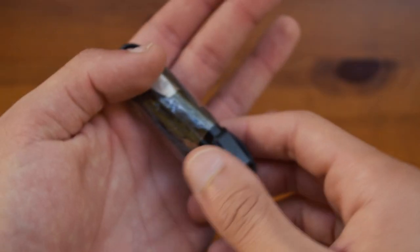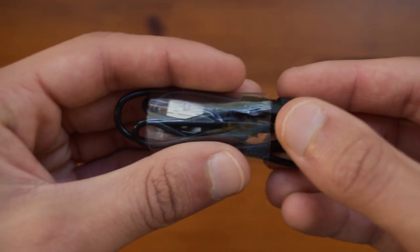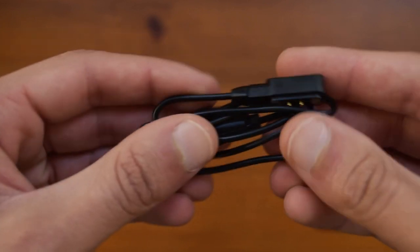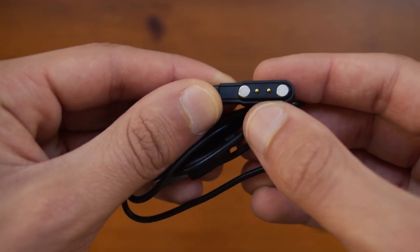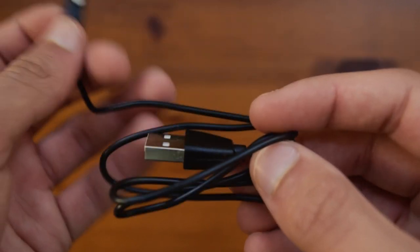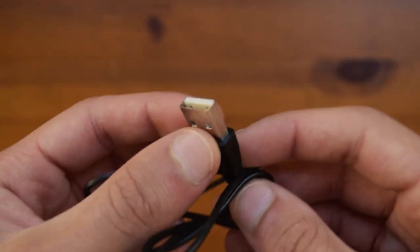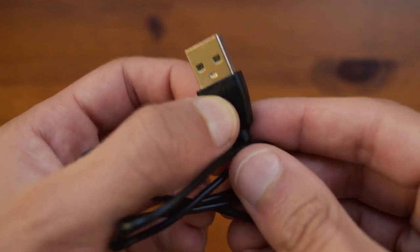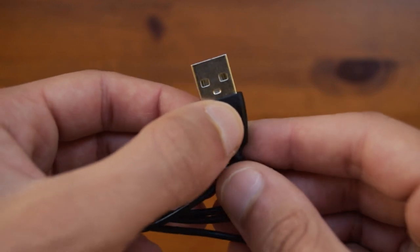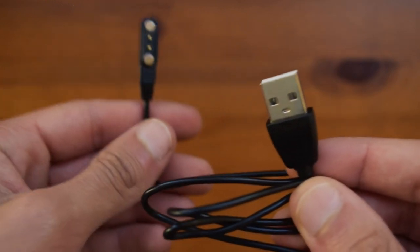Moving on to the charger — I have already used this. Once you remove the wrapping you can see it is a magnetic charger with two little prongs that connect to the underside of the watch. On the other side you have a normal USB Type-A, so you can connect it to your laptop or wall charger with no problems.